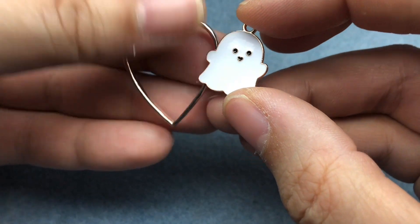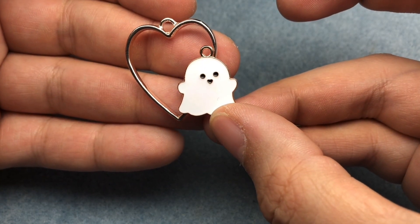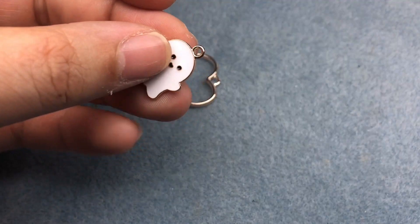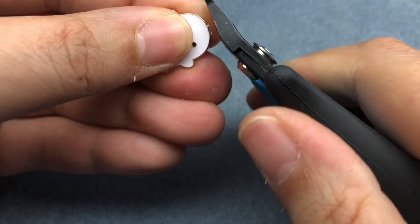He's got some enamel on him and I am going to glue this little ghosty to our heart. So first I need to cut off his charm. I know it hurts every time I do this, but we want to make him part of that other element so he won't need his little charm.